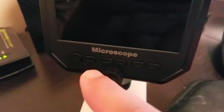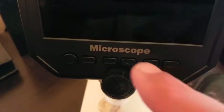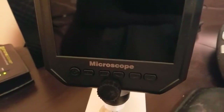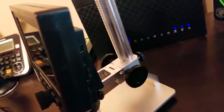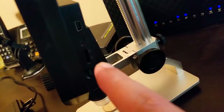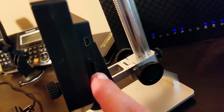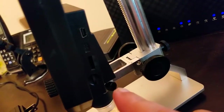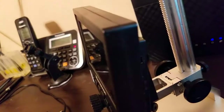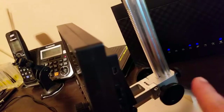It's really simple to use. All these buttons are basically just your menu button and then how to navigate through the menu just to set the language and time and stuff like that. Around on the side here, this is where you plug in your USB cable, your SD card goes right there. You don't have to use one, but you could record whatever goes on the screen, and if you want to save it to your computer, but if you're just viewing you don't have to use a card.